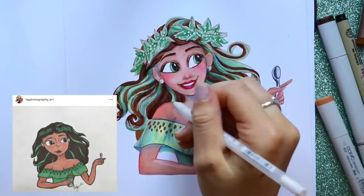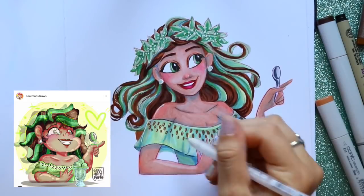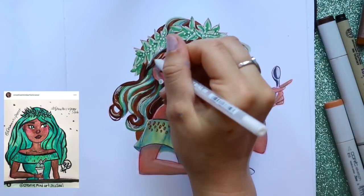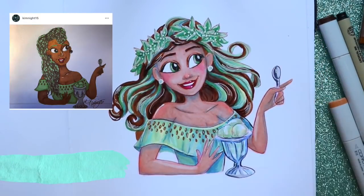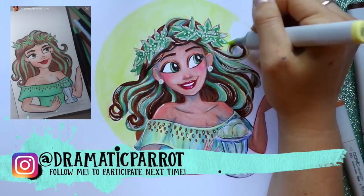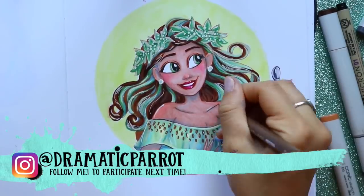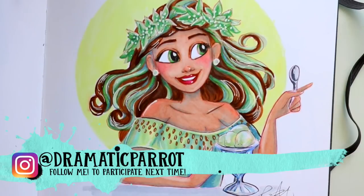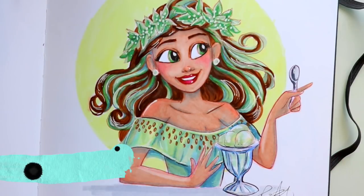Thank you so much everybody for sending me these beautiful pieces of artwork — you are all amazing, so many talented artists out there. Make sure you follow me on Instagram for the next couple of challenges. I'd love to make this a summer 2018 theme. Thank you again to everyone who participated with Mint Chocolate Chip Girl and Neapolitan Girl — I'll see you all on Instagram and on YouTube!